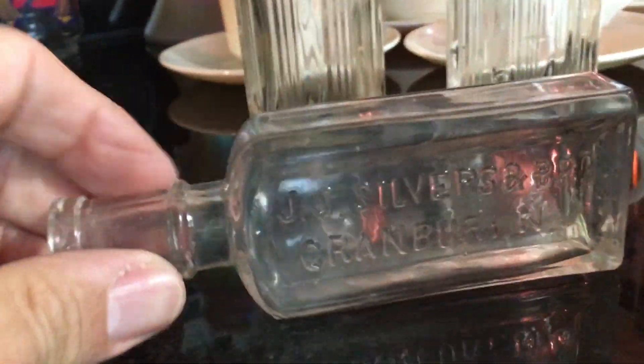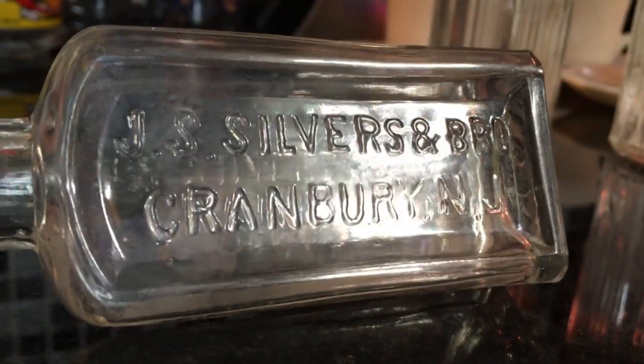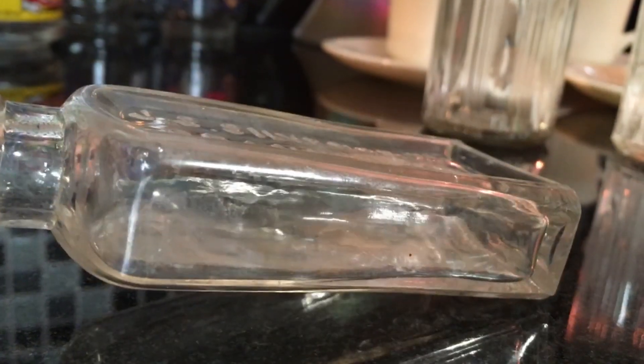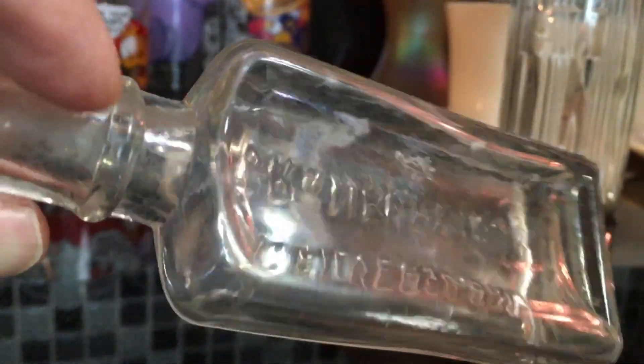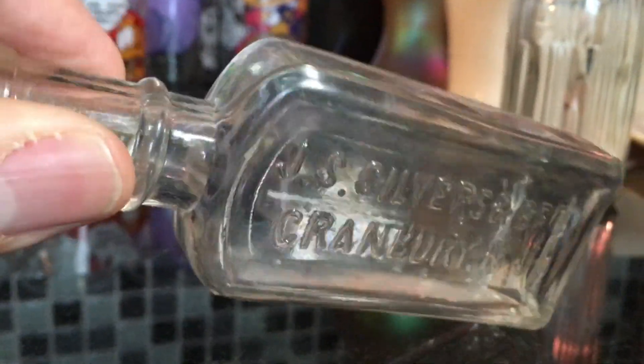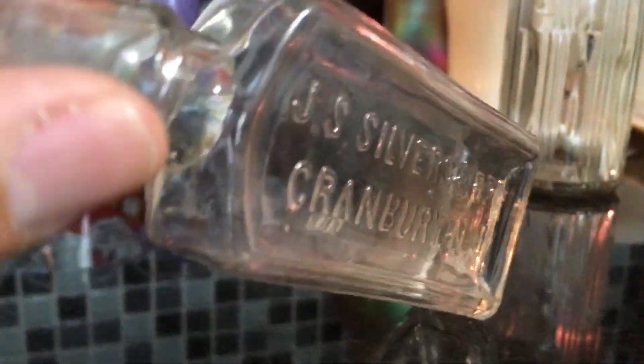Over here I picked up a bottle that says Cranberry, New Jersey, which is a beautiful little town near Princeton. It's a medicine bottle — either medicine, some kind of liqueur, or who knows what — but it's right around the turn of the century, 1890s to 1900. It would probably sell to somebody in Cranberry, New Jersey who collects old glass. This was a dollar, you might be able to get five bucks for it.